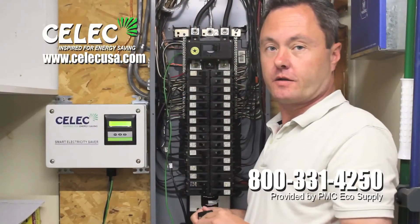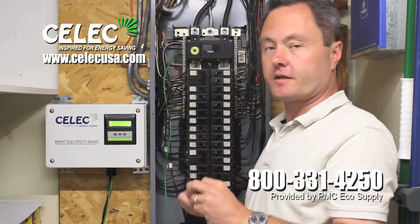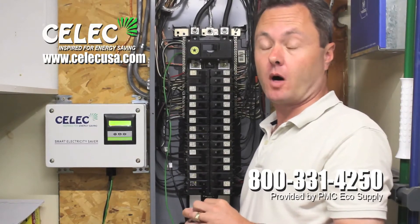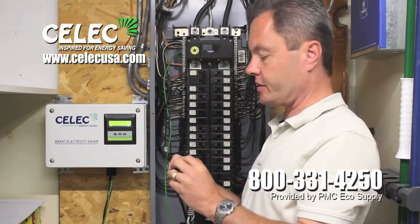The CELIC Intelligent Electric Saver wires in rather simply into a 200 amp service or smaller. It's for single phase residential applications.